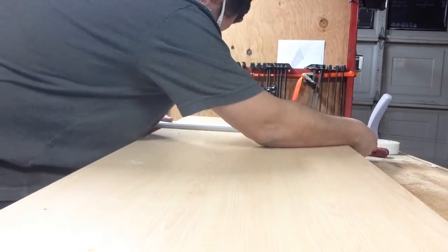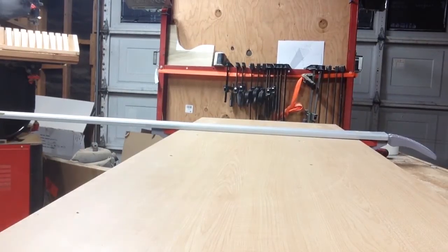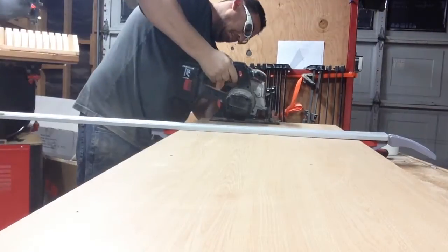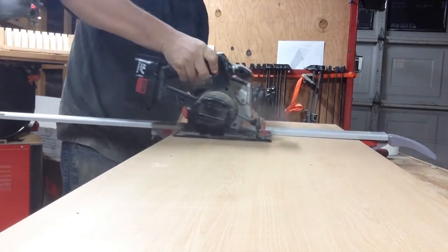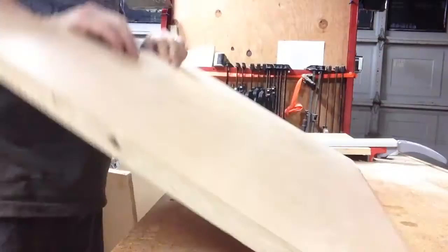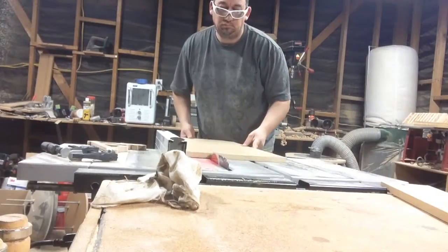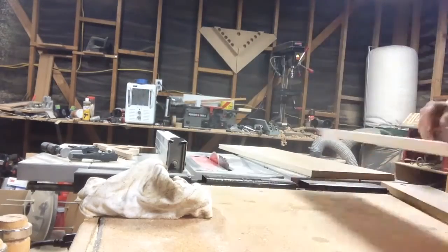I'm going to cut up some sides for these. I cut the width to fit the tops at four and nine-sixteenths inches, then I cut two pieces at 30 inches, two pieces at 20 inches, and two pieces at 10 inches long. I'm just using some particle board that's laminated, that I tore off a cheap coffee table.